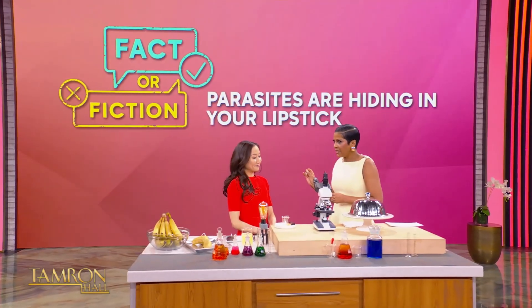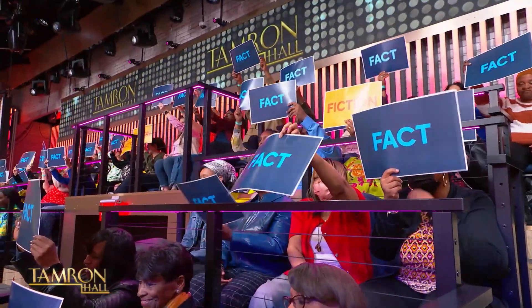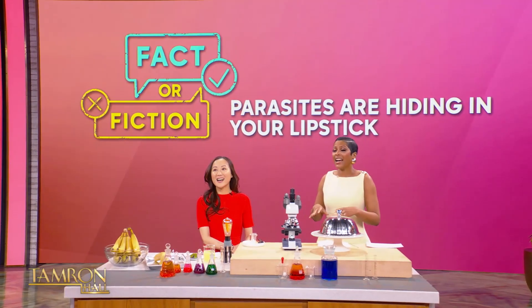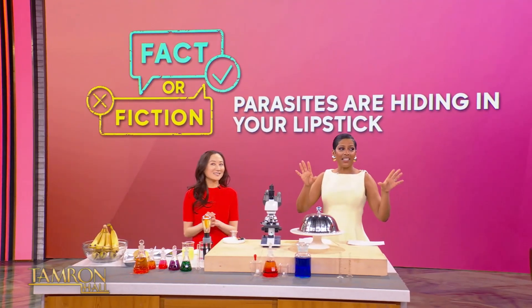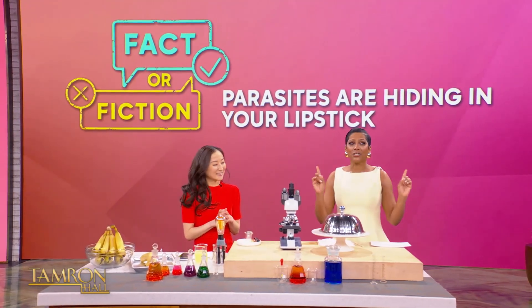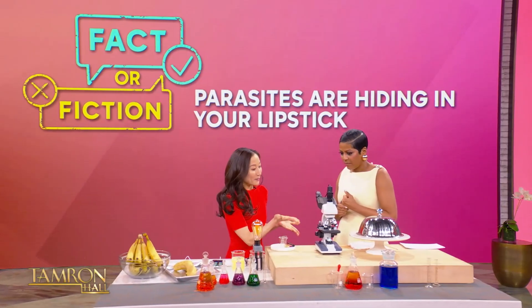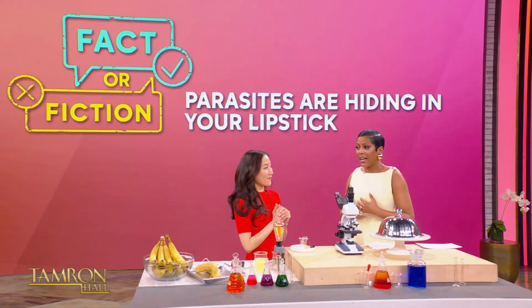Dr. Jenny is here with us because that video went viral. Let me ask the audience first: do you think it's fact or fiction that there are parasites? Fact! The majority of our audience say it's fact, but I bet the majority has lipstick in their bag. Dr. Lee Yu, you've got some lipstick here. Tell us what's going on. We have lipstick smeared on a slide. They didn't use my lipstick — they asked and I said no, because what I don't know won't hurt me. This is lipstick from one of our producers.